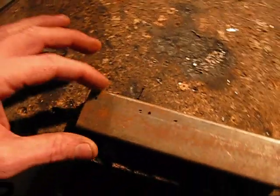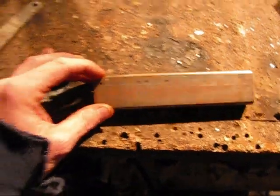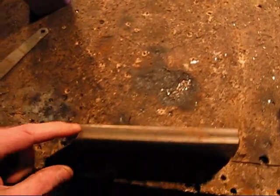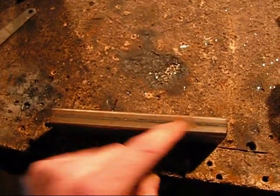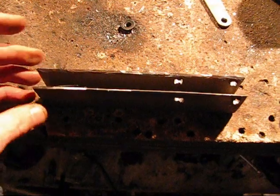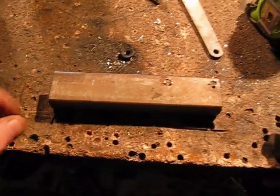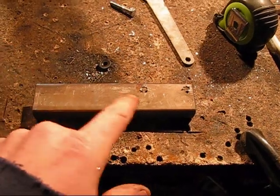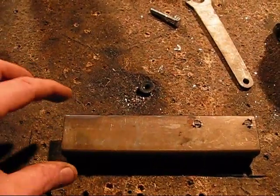Once I get that done, I'll pull out my saw — one of these little things — and I'm going to cut out one whole side, just like I did with the brackets for the shocks. There we go — I got the holes drilled, so I'll have to clean it up with the grinder and stuff.